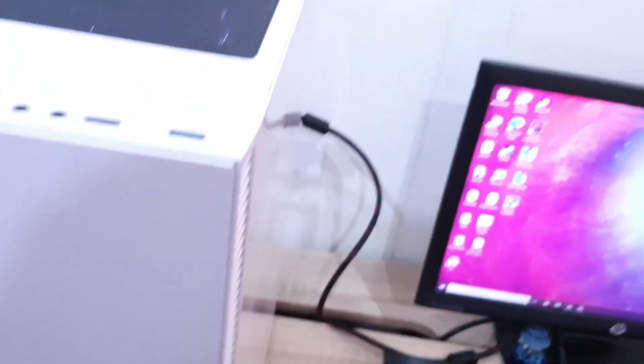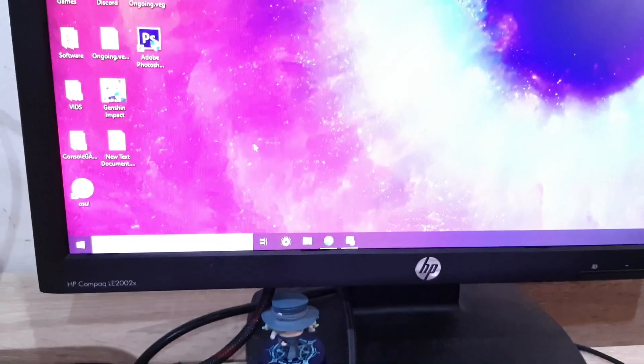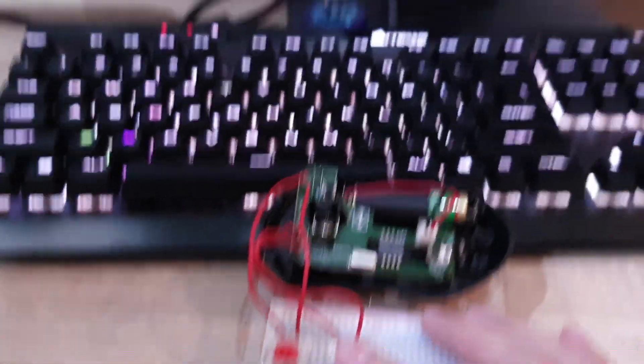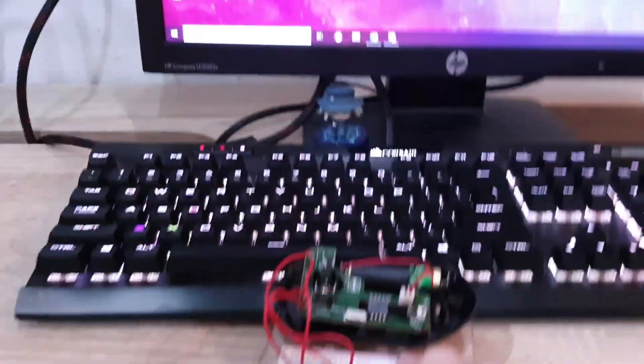So now what you want to do is grab the USB dongle and stick it into your computer. And if I click now, it should pop up. Oh! It works, it works!